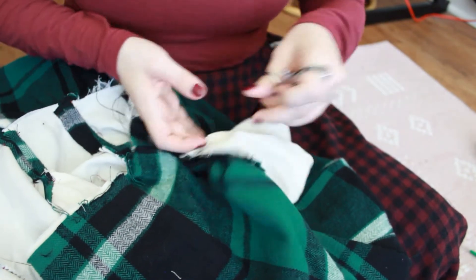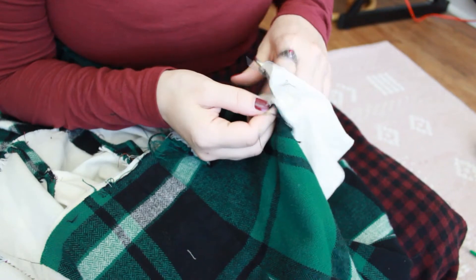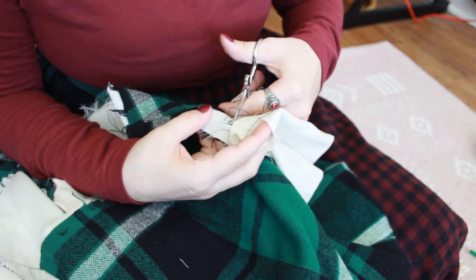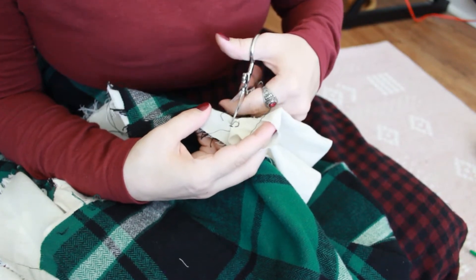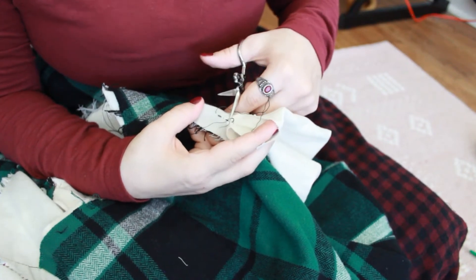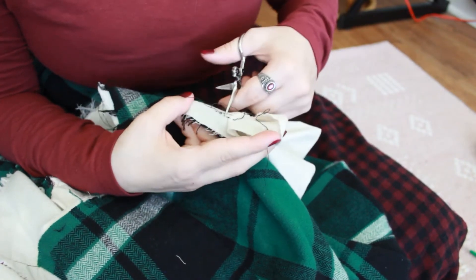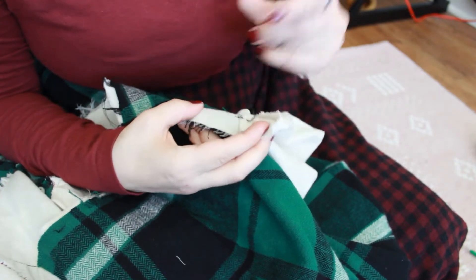We're going to use this dainty pair of scissors because I love this pair of scissors. We're just going to use the scissors as a seam ripper. I blame the seam ripper. I'm used to doing this because I can never find a seam ripper — I'm used to using embroidery scissors to do seam ripping jobs.